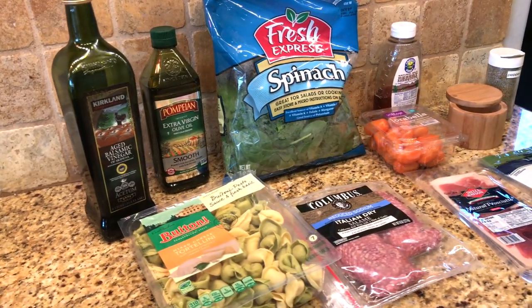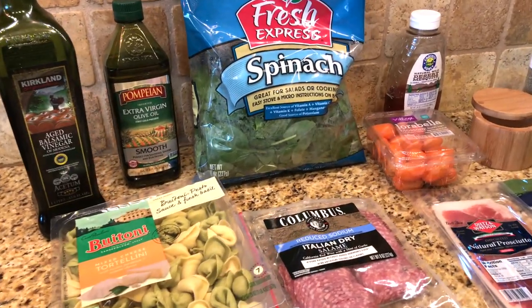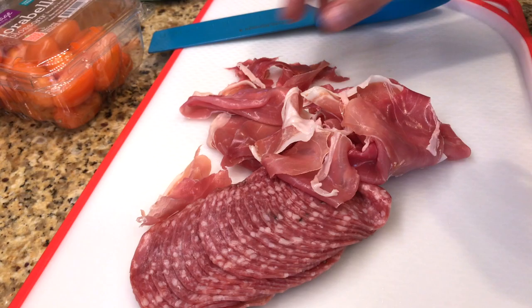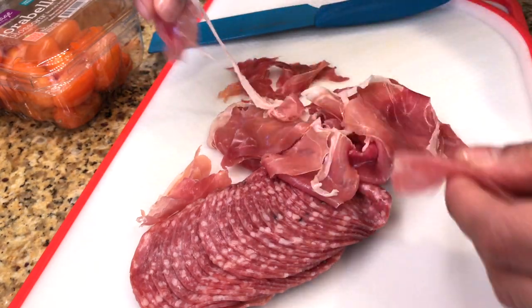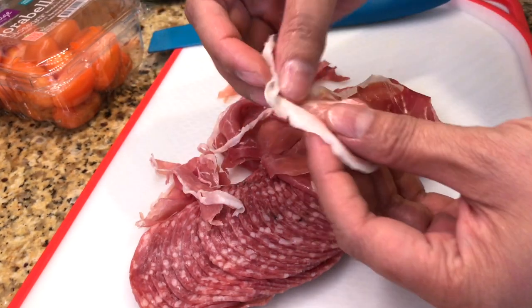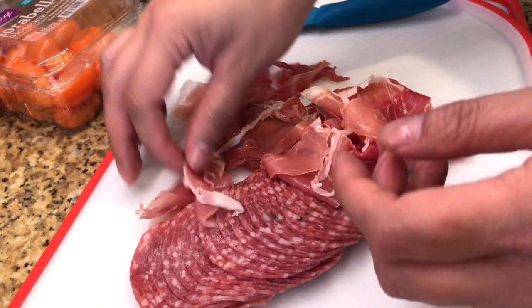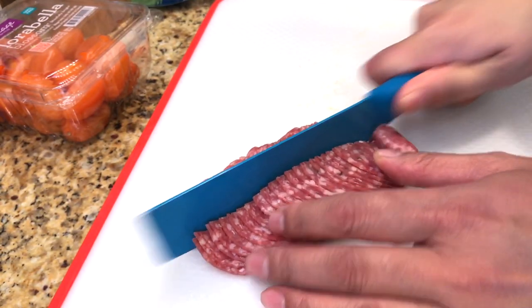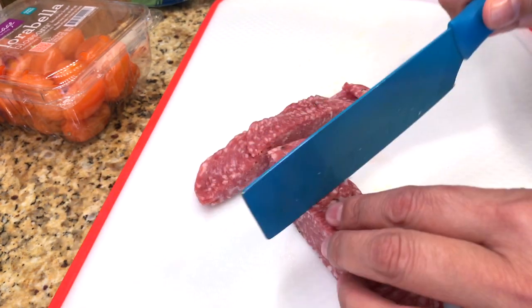Hi lovelies, it's me Simply Sherry, making home and entertaining simple. Our family meals for the week — Tuscan tortellini salad. For the prosciutto, I can just rip it apart, but if you want a cleaner cut, use a knife. I'm going to cut the salami into quarters because I want them to be bite-sized pieces.